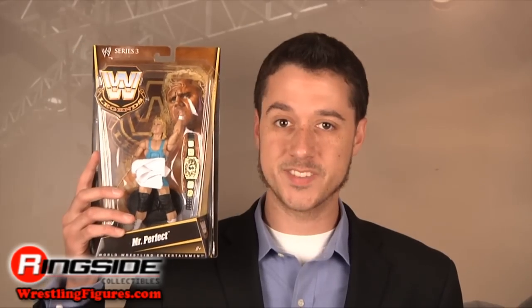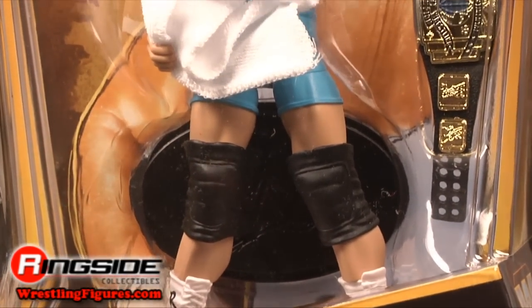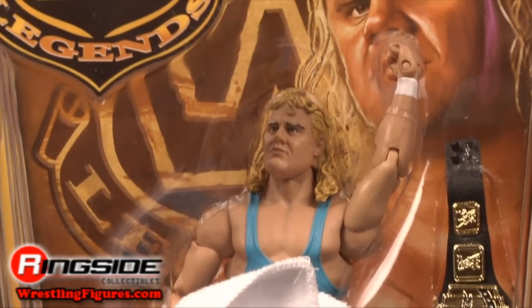Welcome to Ringside Collectibles Figure Insider. The other figures from Mattel's WWE Legends 3 are good, but they aren't perfect. Feast your eyes on Mr. Perfect, Curt Hennig. Mr. Perfect comes in Legends style packaging with a stylized picture on the card.